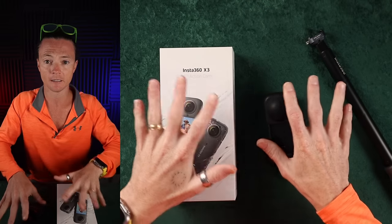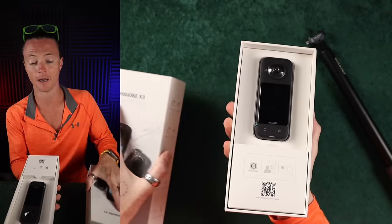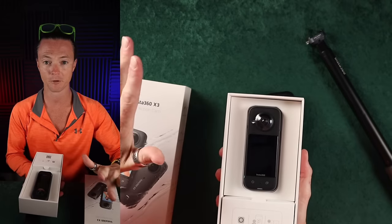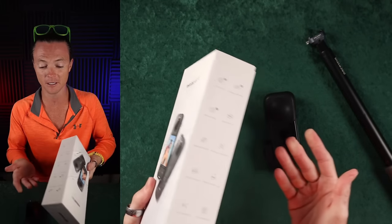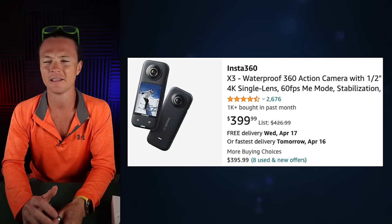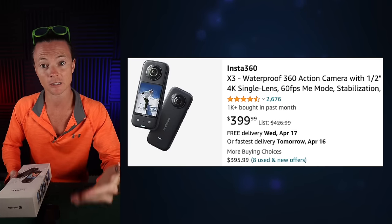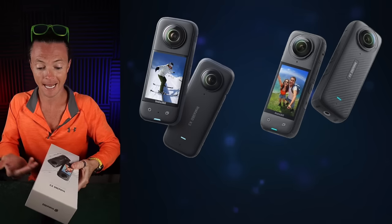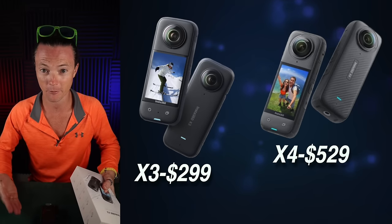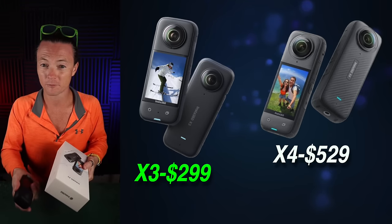So you're looking at these two cameras — both going to be on the market. I'm actually selling mine. This one is in basically new condition — I only used it twice and kept it pristine. I'm planning to sell it for around $350. New X3s are going for $399, so I might drop mine to $299. At a $299 resale price versus the X4 at $530, you're saving $230 — that starts to become a serious consideration.